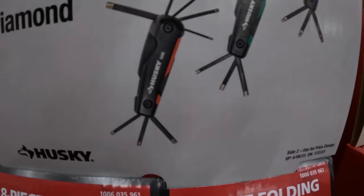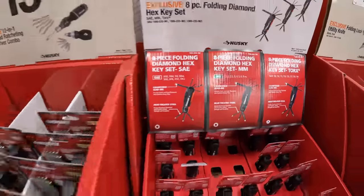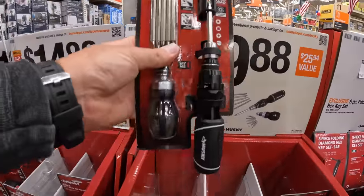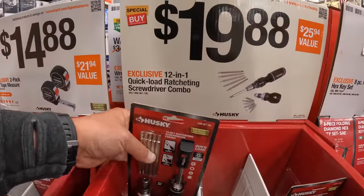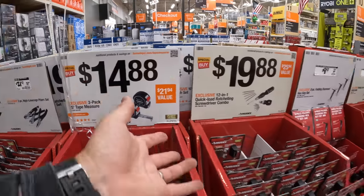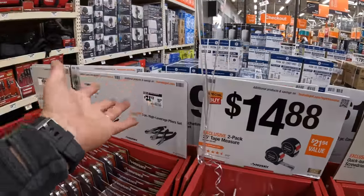Three packs in metric millimeter and Torx. $19.88 for the 12-in-1 quick-load ratcheting screwdriver combo — a good useful tool to have. These are excellent Father's Day gifts. If you're the father watching this, you know what to tell your family — take screenshots, send pictures.